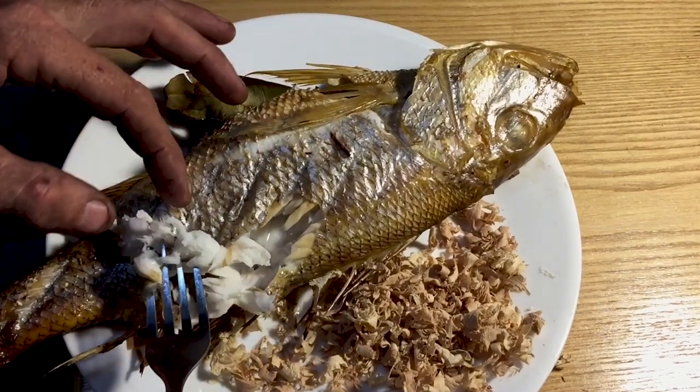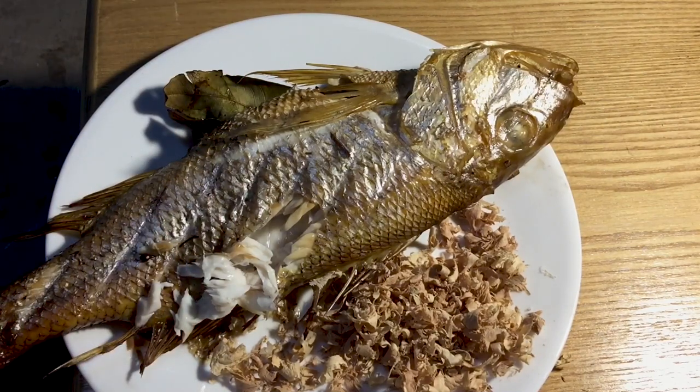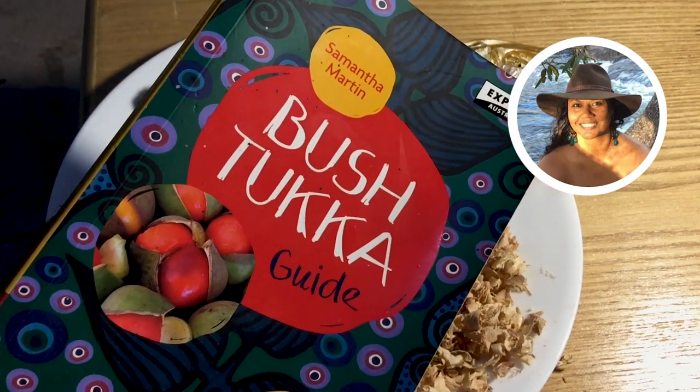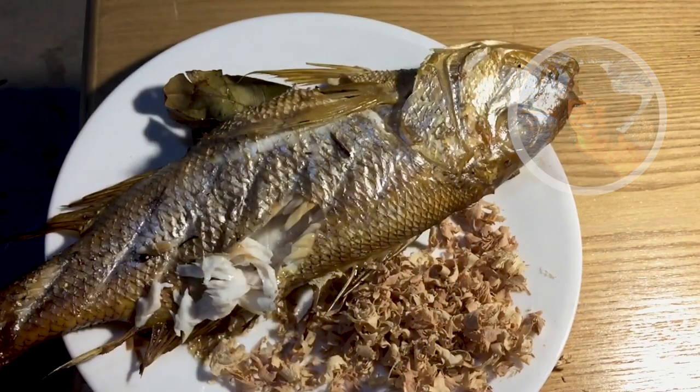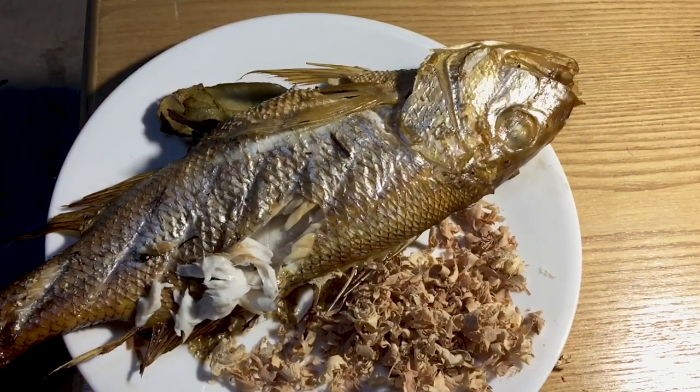Oh look at that, oh my goodness. I'm going to have a little taste of that. Mmm. Little shout out for Samantha Martin, the Bushtucker woman — she wrote a book about bushtucker and inspired some of the flavours here, like the lemon myrtle stuff in the fish. Thank you very much Sammy.